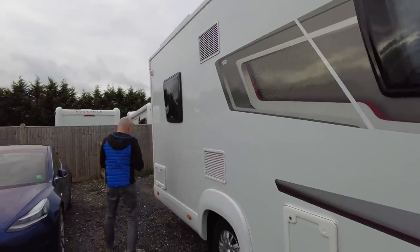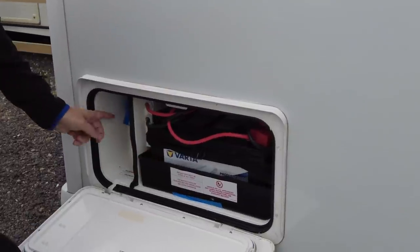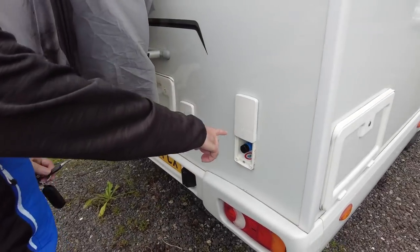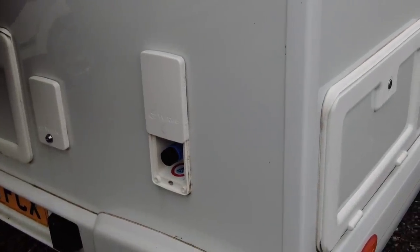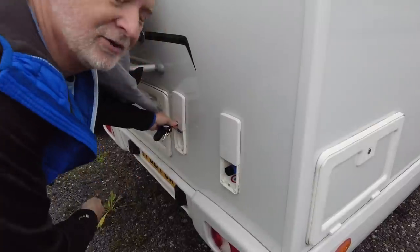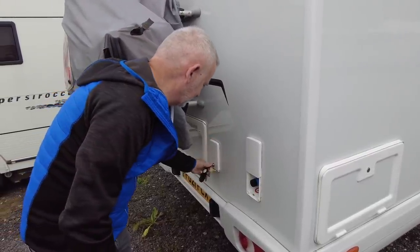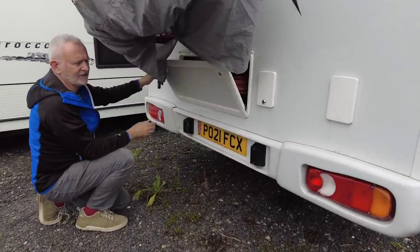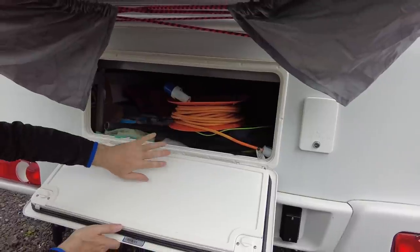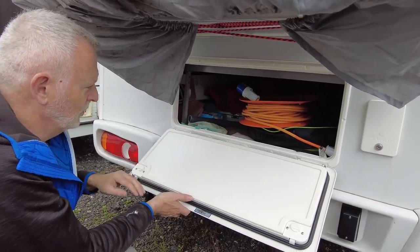Around here we have the leisure battery — just one leisure battery — and your electric connection point where you put your cable through and can lock it up. If you want an external shower you've got the external shower point here and the van comes with the shower attachments. Then we have our water fill point. On these Elddis vans the water point is literally just something you shove in and hold, and there have been a few times where James and I got soaking wet when the hose flew out. Next to the water point we've got entry to the under-bed storage — this is your only garage space — and we keep the electricity cable and hose really accessible.